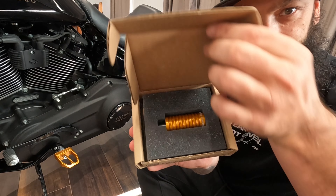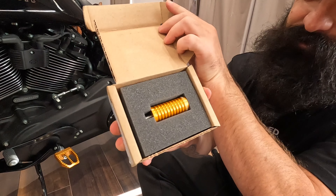How can you not like unboxing something packaged as good as that?